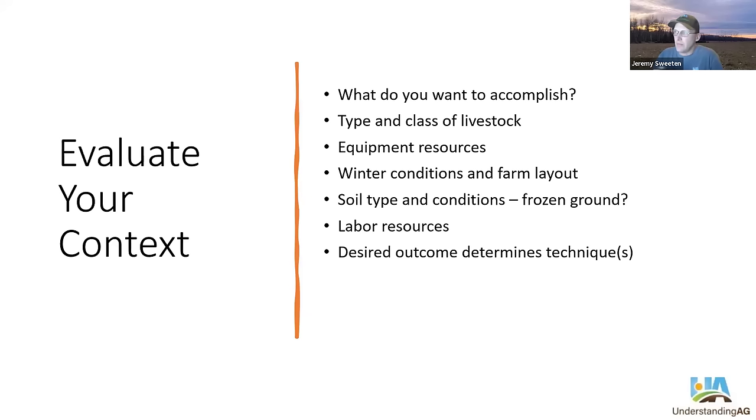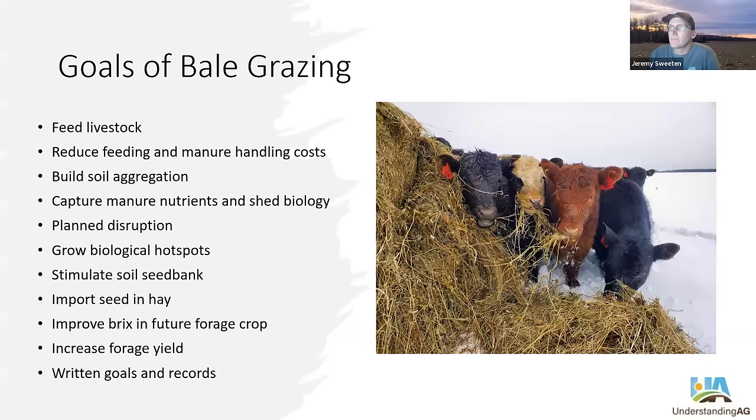We're also going to talk about soil conditions and back to frozen ground again, or well-drained soils. Labor resources are important when it comes to time to place bales, unwrap them, and move cattle. In my case, I've got four kids who like to fight during winter because they're stuck in the house, so unwrapping bales is a good job for them. If you're a sole proprietor, you'll approach this differently. At the bottom of all this, your desired outcome really determines the techniques you're going to use.